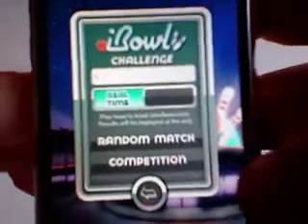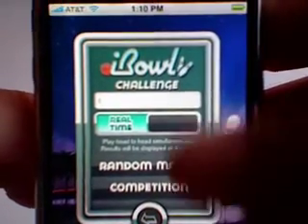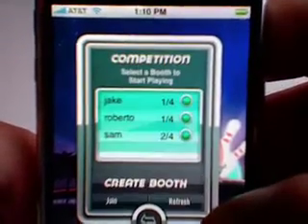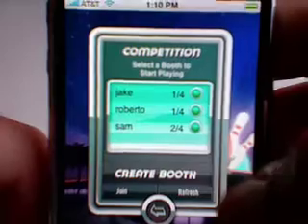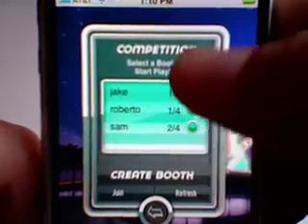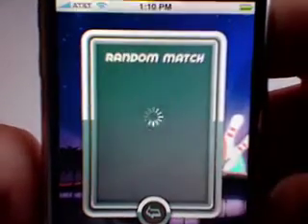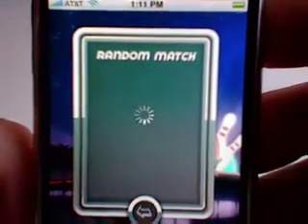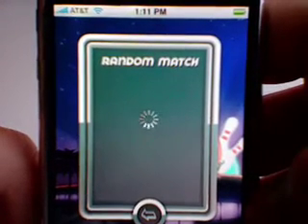I've just got my name typed in as 'T' just for quickness. You can go to a Random Match or to a Competition. I didn't really know the difference at first, but Competition lets you select which room to join — you can see the games being played right now. Random Match just puts you into a game automatically.